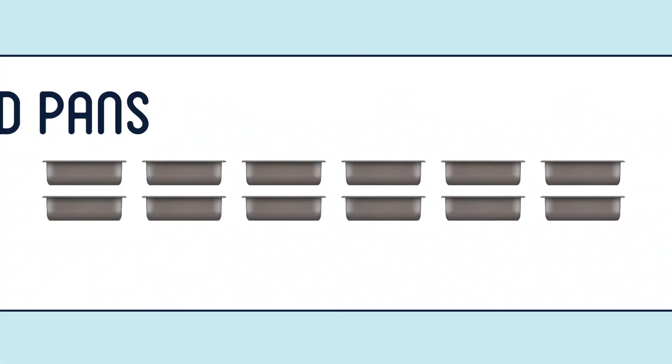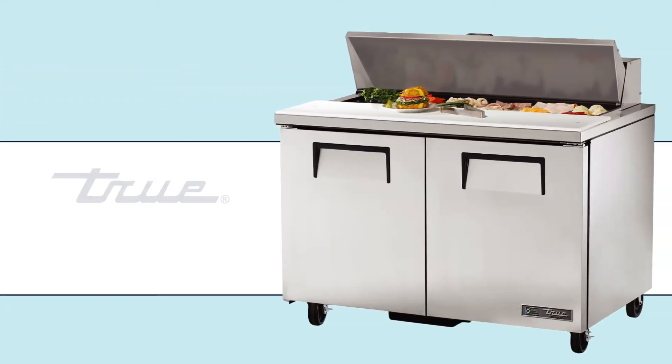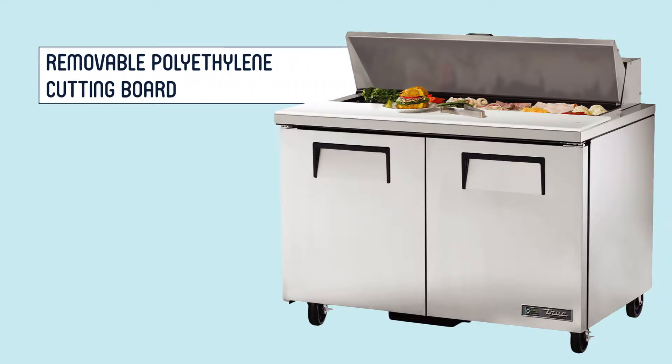Included with your purchase of the True T-SSU-4812-HC are 12 zig-size 4-inch deep polycarbonate pans that you can use to organize salad and sandwich trimmings in the equipment's refrigerated countertop. A removable 11 and 3 quarter inch deep polyethylene cutting board spans the entire 48-inch length of this prep table, giving staff a convenient and sanitary place to cut, prep, and assemble your menu items.